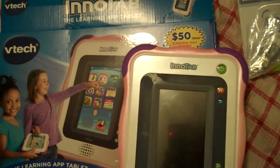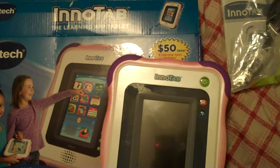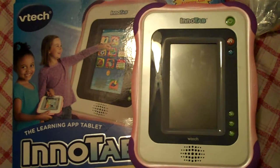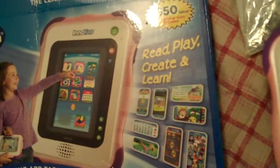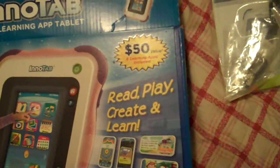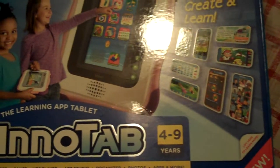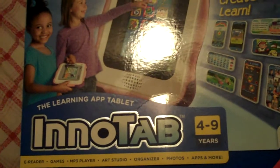Good evening everyone. This is a video review of the VTech InnoTab learning app tablet. This is the first part of the review, which is the out-of-box look at what's inside. It comes in a nice colorful box and has $50 worth of learning applications included — eight apps. It's useful for the age group of four to nine, and it is an e-reader, games, mp3 player, art studio, organizer, and photo viewer.